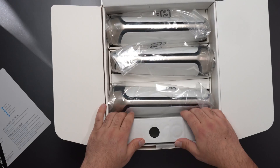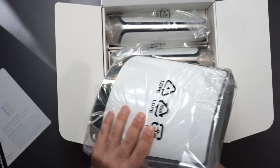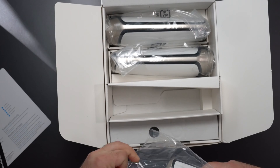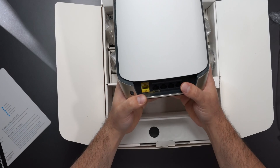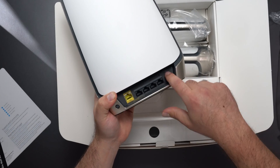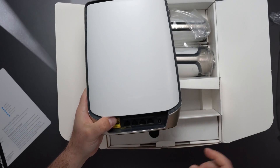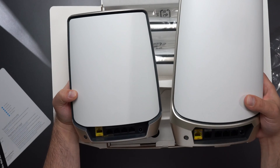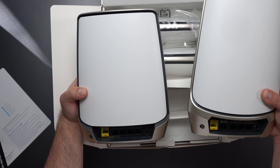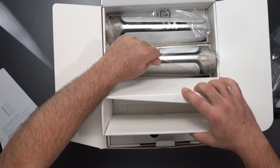This is not my first Orbi so let's look at the units. This is the router — we have the sync button, a 10 gig port, four gigabit switches, a factory reset, and the power port. This is smaller than the Orbi RBK963 — let me bring that one in for comparison. That one is the quad-band mesh system, very very fast, and this one is not much smaller.